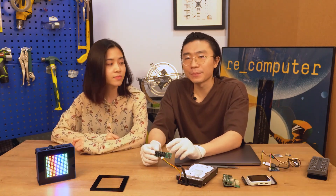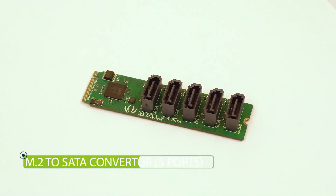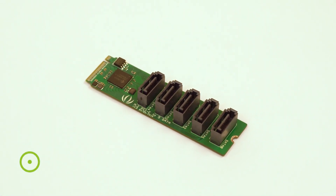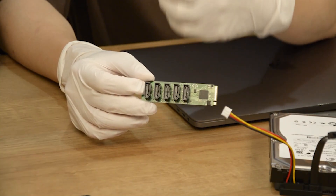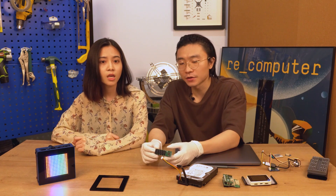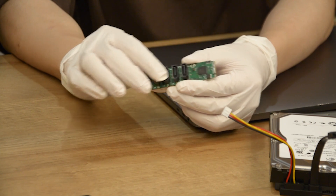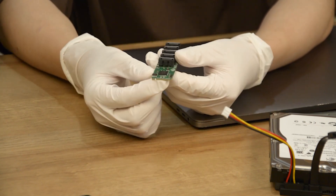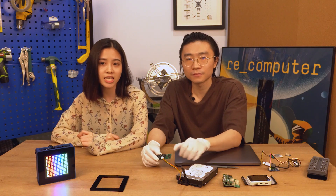And one more thing — a PCIe to SATA extension board for Odyssey. Yeah, it helps you expand your storage easily on Odyssey. As many are using Odyssey as a NAS server, they definitely need more SATA ports to build a RAID array in order to keep their data safe.